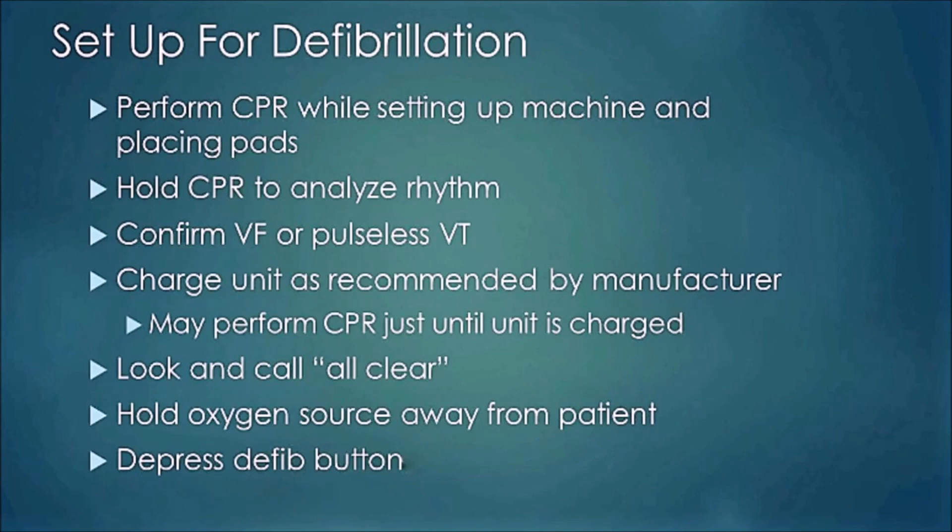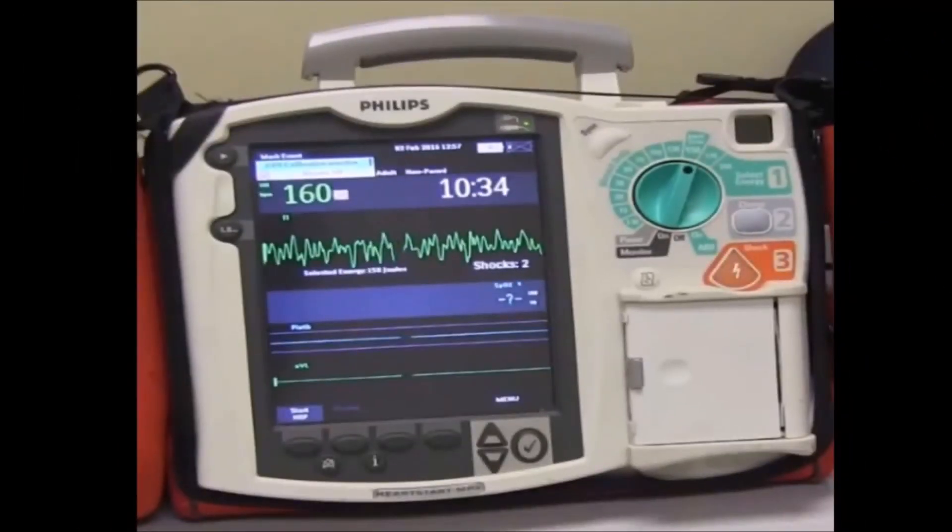Here's an actual monitor. Take the dial and turn it up to 150 — that's the usual starting point for defibrillation — then hit the charge button. This assumes pads are on the patient, everything is hooked up, and CPR was in progress. Tell them to hold CPR and stand clear. When the unit is charged it will beep; hit the shock button to deliver the shock. Then quickly assess the patient and decide whether to resume CPR or determine the next step.